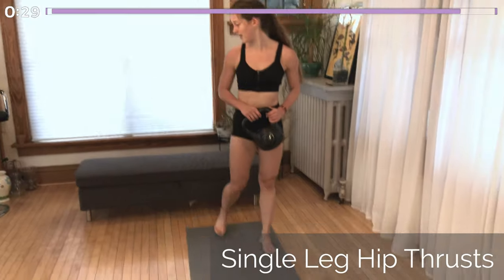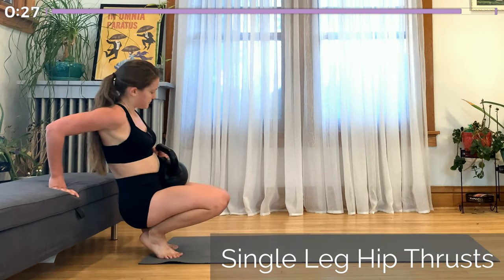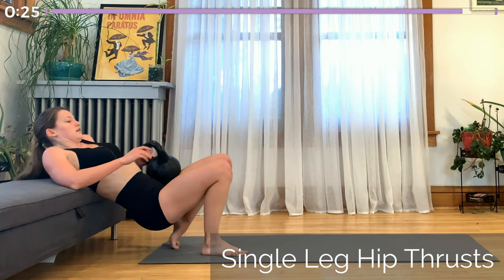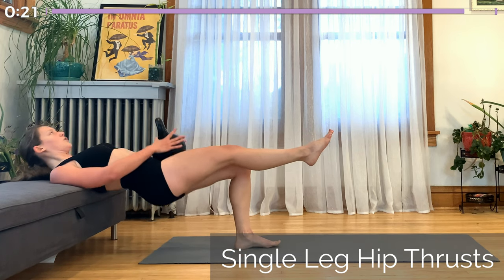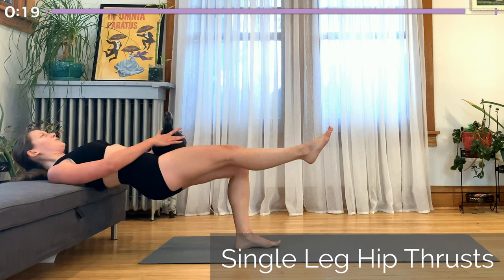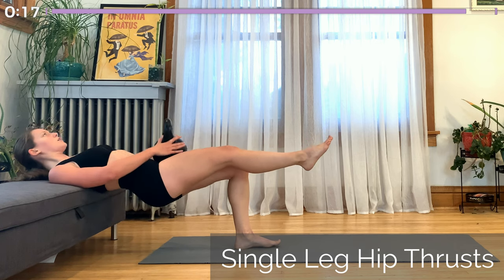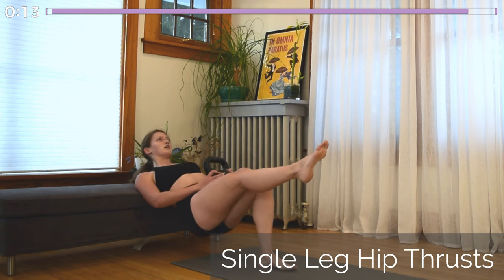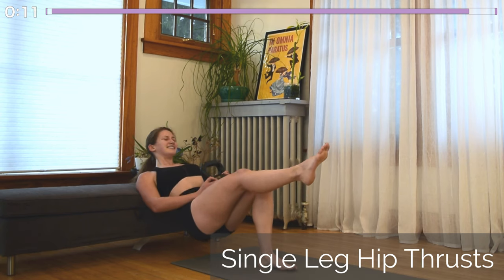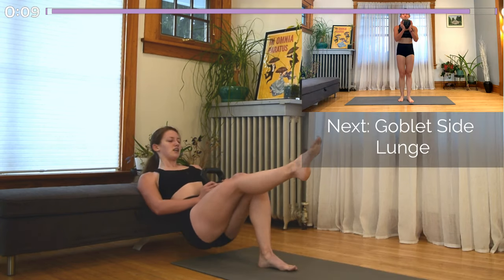This is our last single leg hip thrust. That same working leg stays on the ground. Go ahead and place the kettlebell on that hip and push up through your heel. Make sure your body is like a seesaw on the bench or chair — whatever surface you're propped against. Try to get full extension here. I know you're tired, this is the last one of these, and then we have one exercise left.